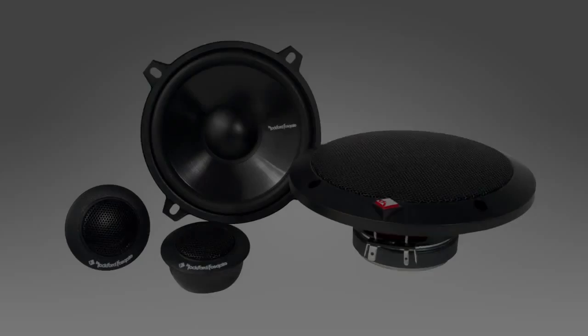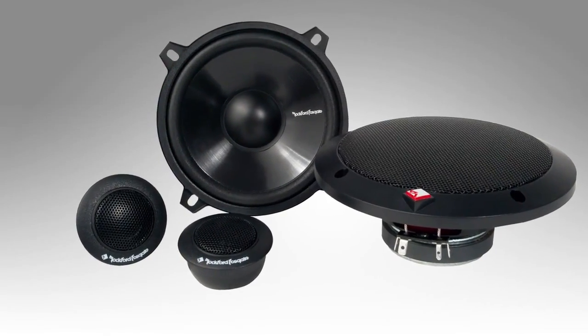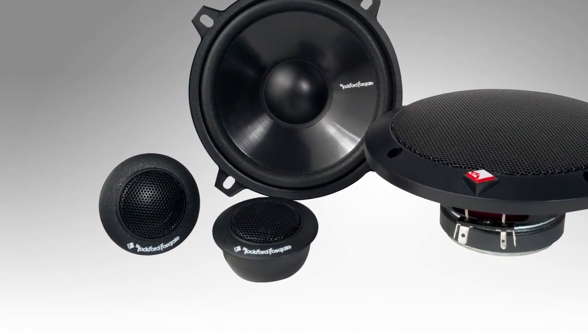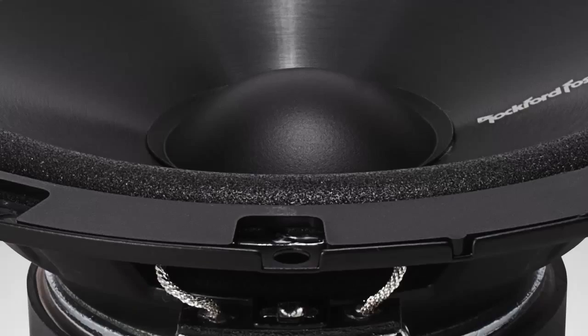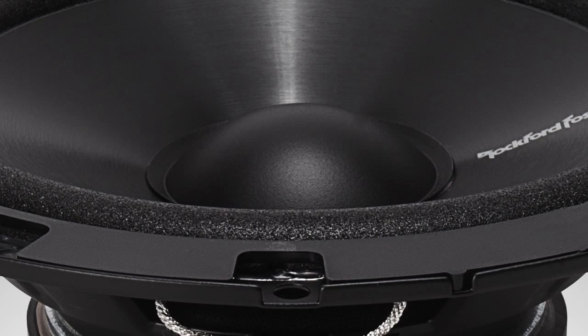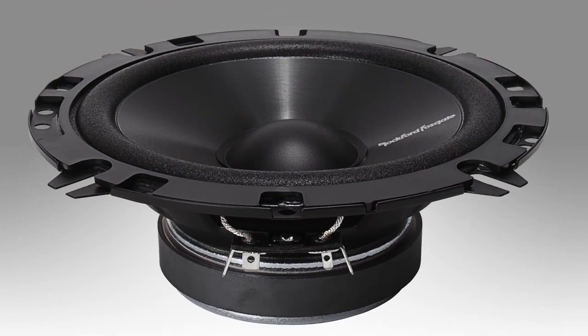Now let's move on to the two-way components in the Prime family. In the two-way components we offer four models: five and a quarter, six, six and a half, and six and three quarter inch. They all utilize a half inch mylar balanced dome tweeter with integrated crossover, foam surrounds, a mica injected polypropylene cone which gives it more strength, better stiffness, and lighter weight, and a stamped steel basket again designed to fit 90% of OEM installations.